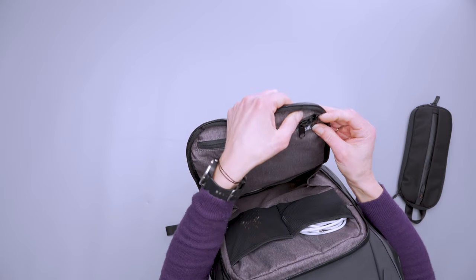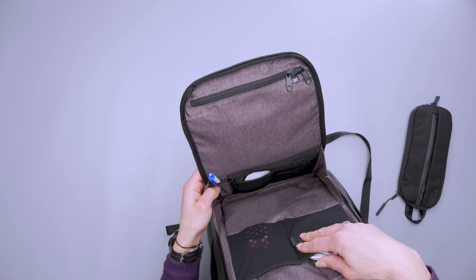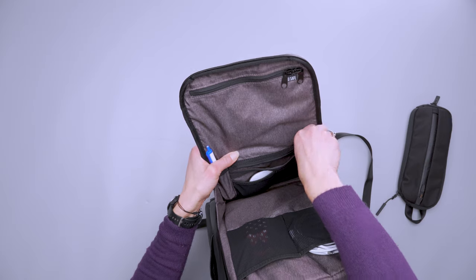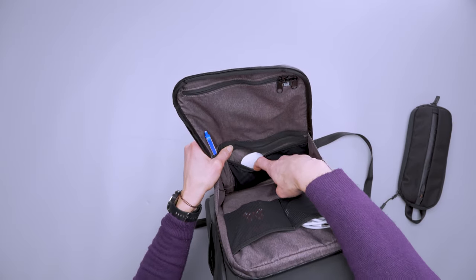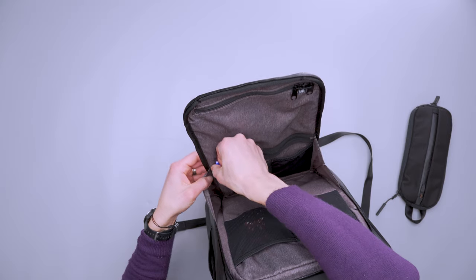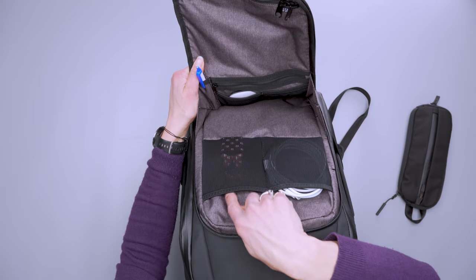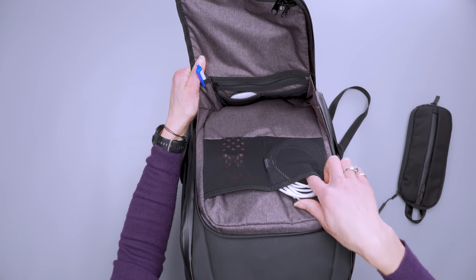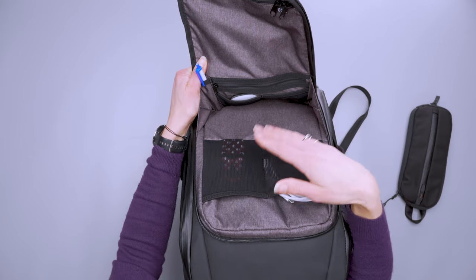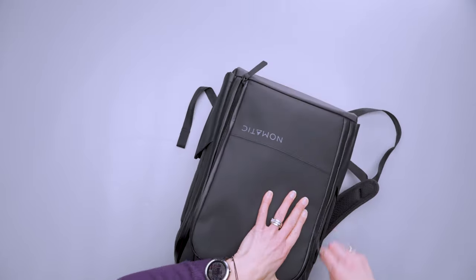These zippers have a little hole so you can slide a lock through them together — that's cool. Moving down, there's another zipper pocket good for a notebook or small gear, and then two mesh pockets — I've got my Magic Mouse in one and it fits really nicely. There's also a pen pocket for either a regular pen or an Apple Pencil. Along the other side, there are two large pockets — I've got a bulky wall charger cable in one and my AirPods in the other, and there's a lot of room for whatever you need.